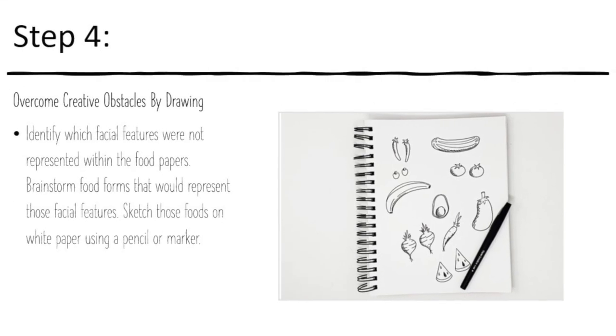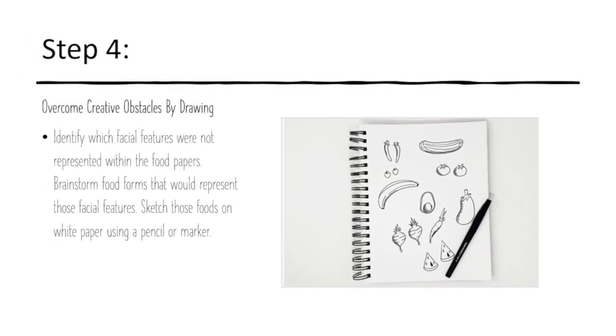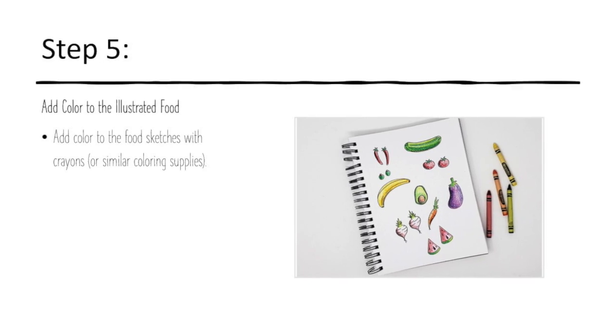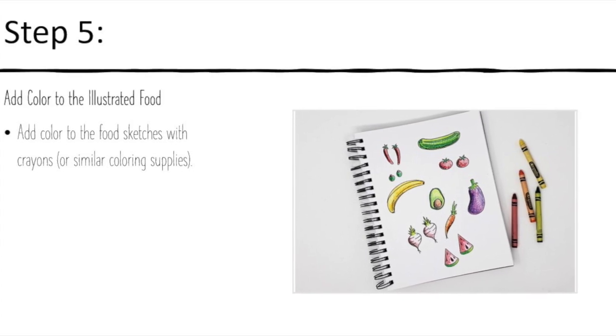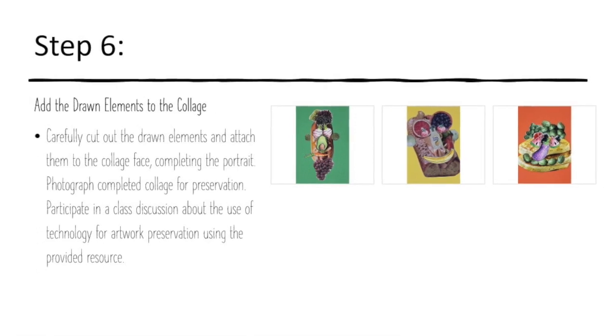We want to overcome creative obstacles by drawing the facial features we can't find in our food papers. So I drew a banana, maybe a couple of beets for the eyes, and then I colored them. Don't let your imagery dictate what you're going to do — create your own carefully cut out and drawn elements and attach them to the collage.